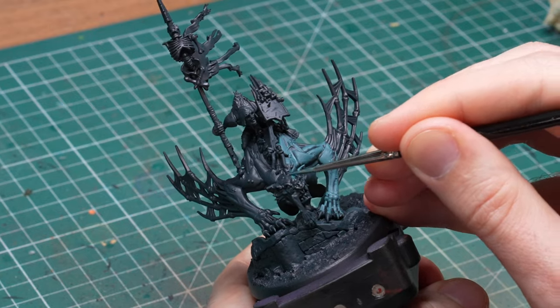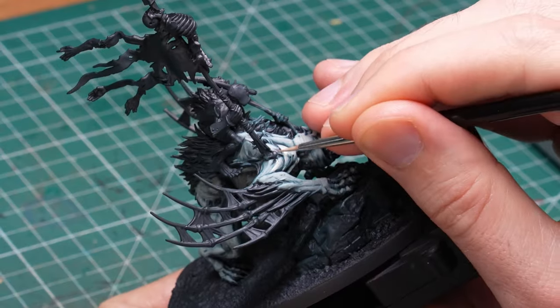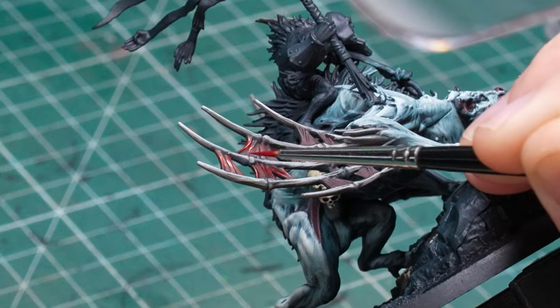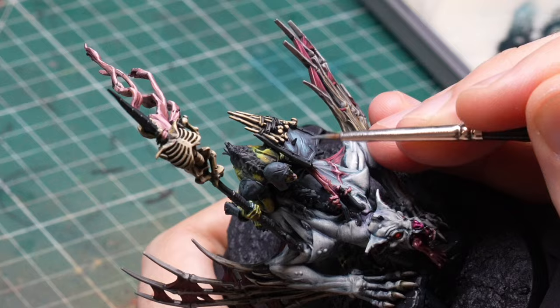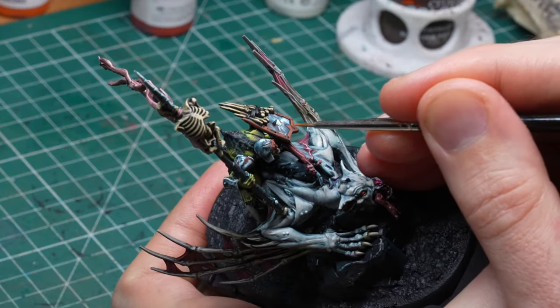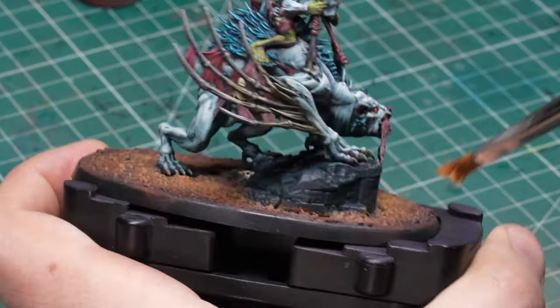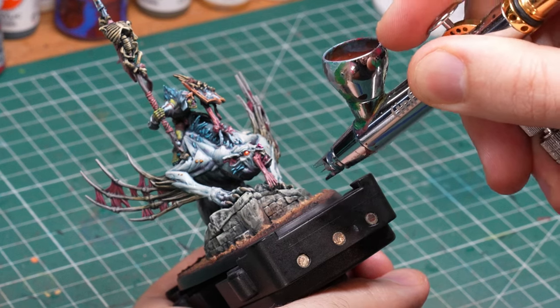So if you're interested in my thinking process behind the color scheme and the techniques I use to paint the pale skin of the bat — I mean the horse of course — the wings, the ghoulish green skin of the rider, the small but very prominent non-metallics, and the base that adds the final color touches to pull everything together, then let's get painting and bring Sir Lhasa and Valiant to life.